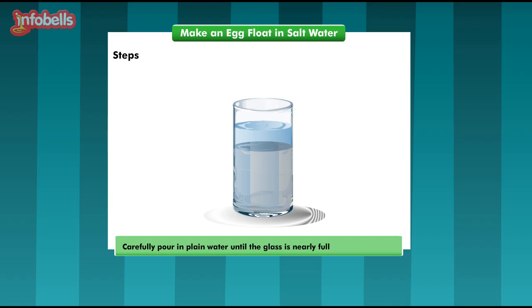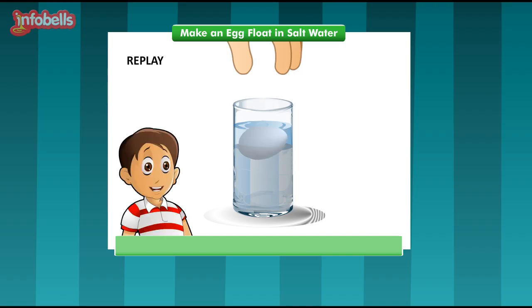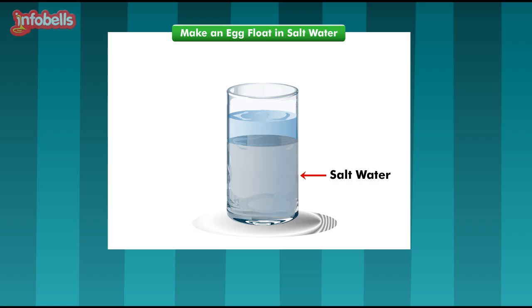We have to carefully pour in plain water until the glass is nearly full. You have to be very careful — do not disturb or mix the salty water with the plain water. Now, gently lower this egg into the water and watch what happens. Wow! This egg is floating in the middle! Andy's egg was floating right on top. Do you know the reason, Yuvi? No, I do not know. Salt water is denser than ordinary tap water. Denser the liquid, the easier it is for an object to float in it.